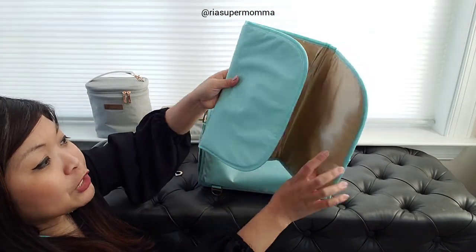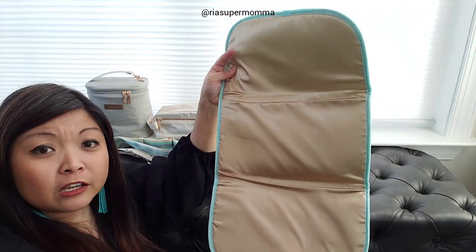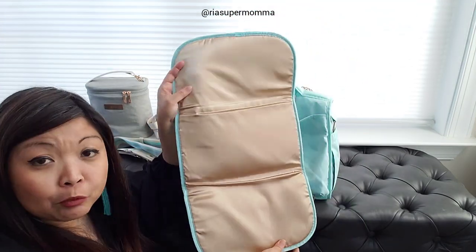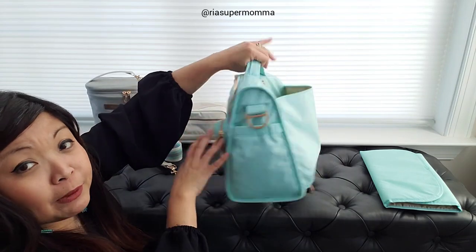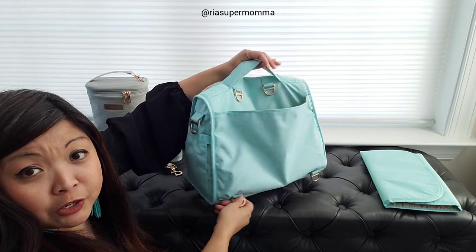The BFF comes with a memory foam change pad. Here is the lining - it is a golden champagne lining. It is different from the previous 1.0 and 2.0 lining, which I'll show you later. There's a back change pad pocket here, and these D-rings are for the backpack straps.